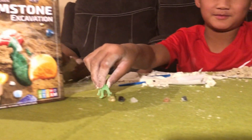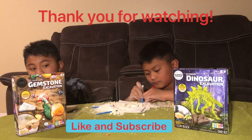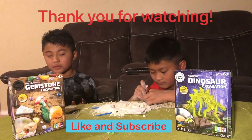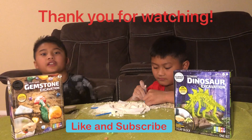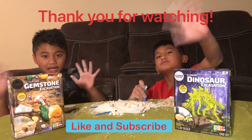Here are the final things in the clay blocks and they look pretty cool! We're done with our excavations — please don't forget to like, comment, and subscribe to our channel so you can keep watching these amazing videos. Goodbye!